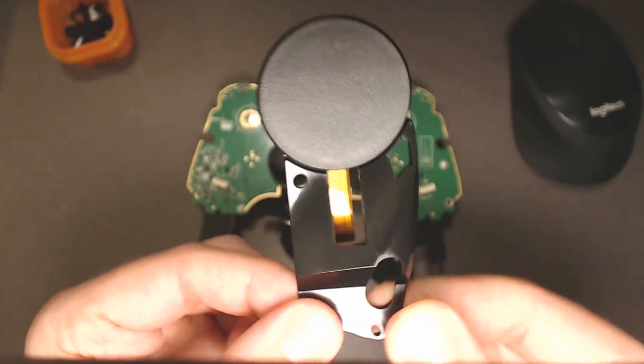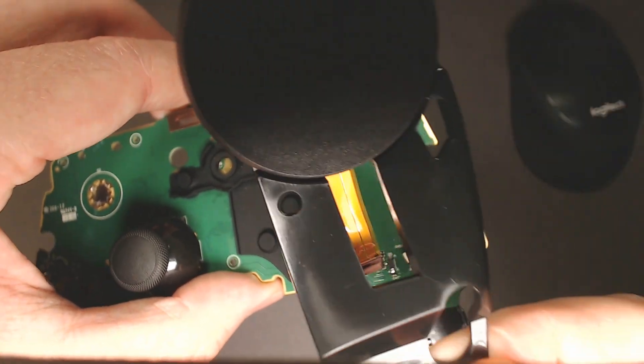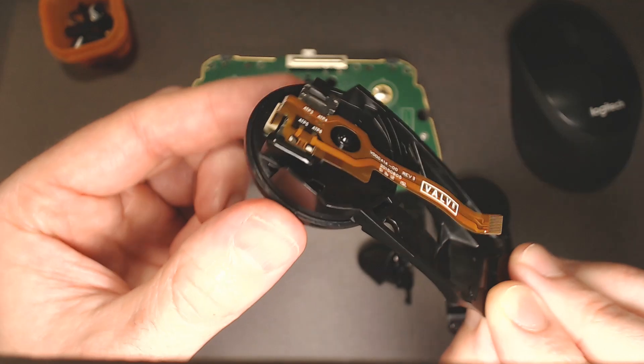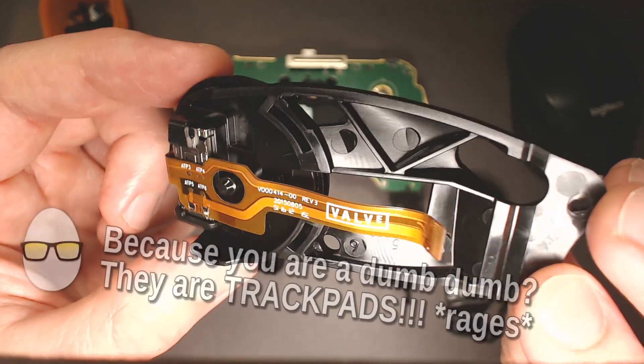So this is the right pad — hooks into there. There's your left haptic. Trackpad, I guess. I just nicknamed them; I call them the Haptix.